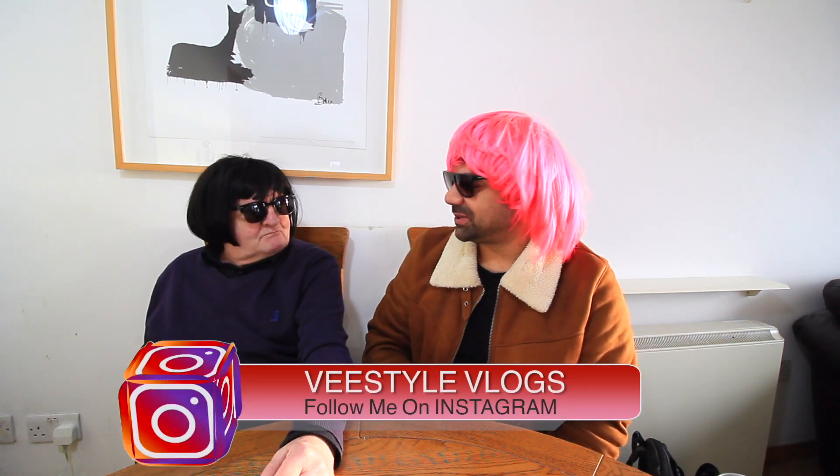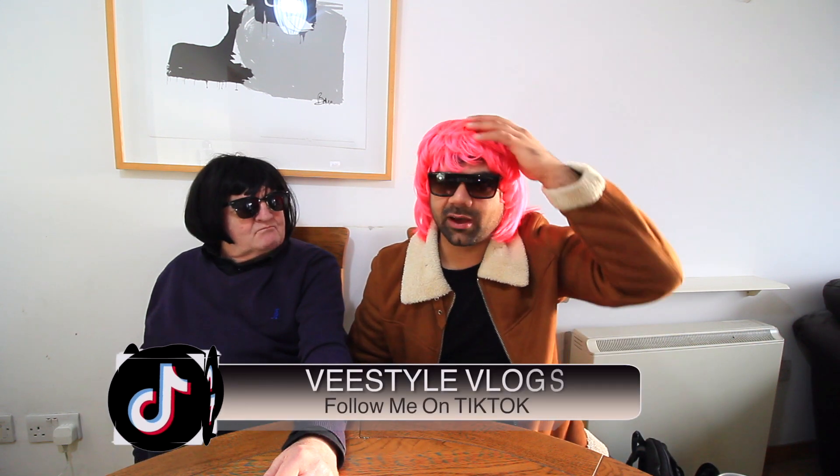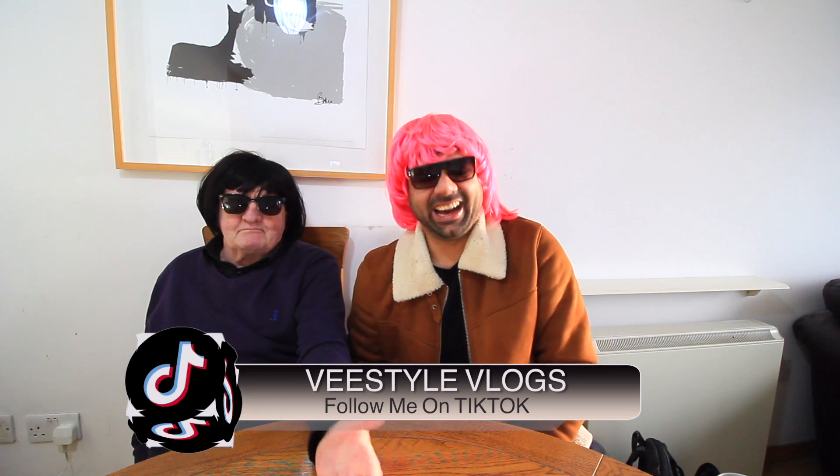I'm pretty sure John you're gonna love it — let's start and go for it! By the way, how do you like our hairstyles? I got the pink one and John got the black one. Yeah, well I'm going back to black. Okay so we're gonna start with the drinks.